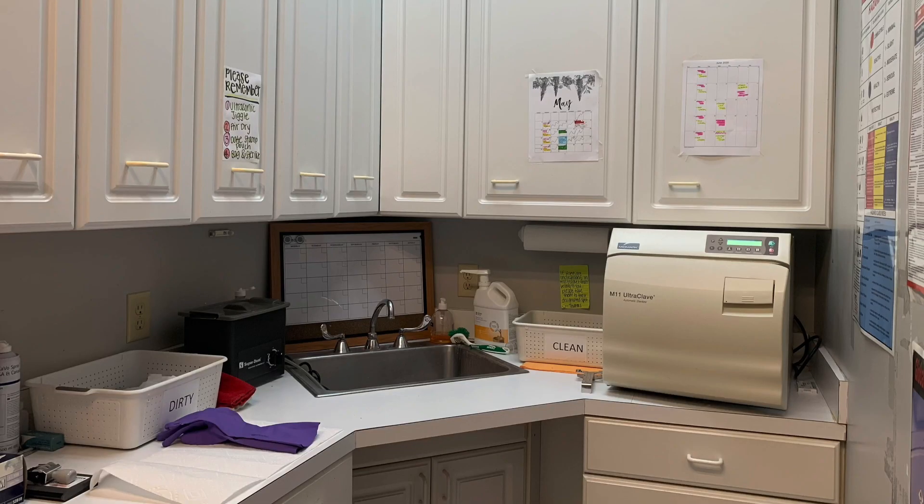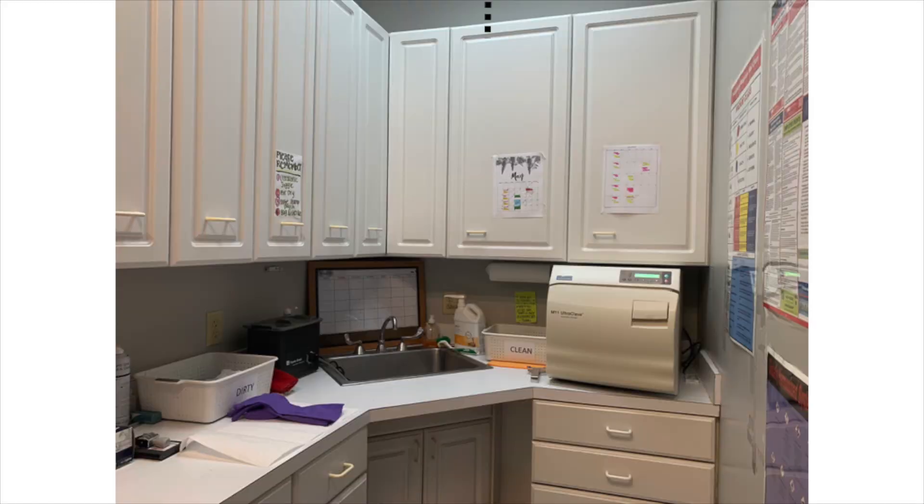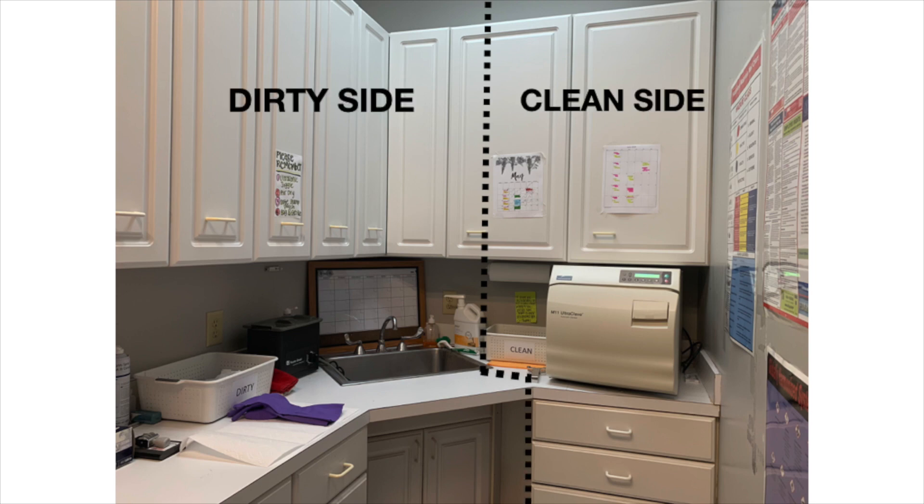Before starting, let's have a look at the sterilization area. This area is pretty tiny, but even then we need to have a clean side separated from the dirty side to avoid cross-contamination. Make sure your layout suffices that.